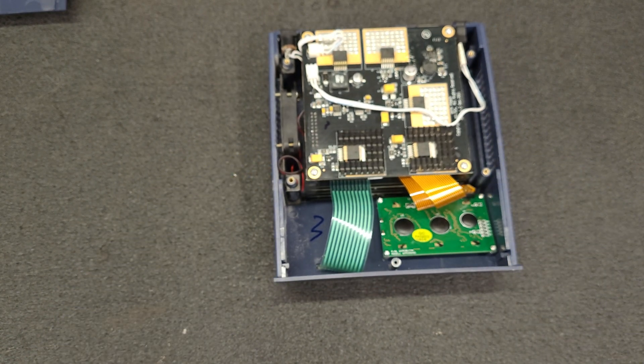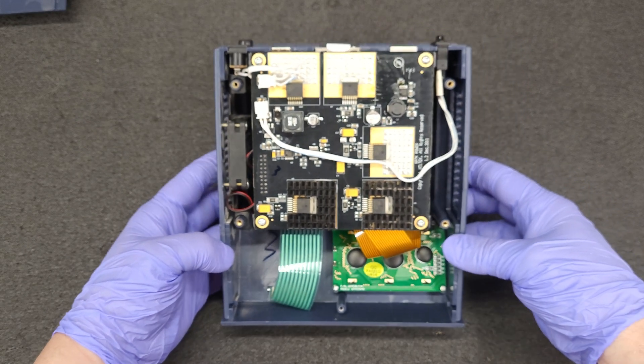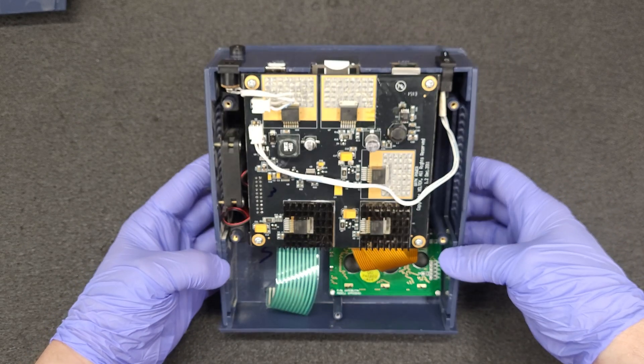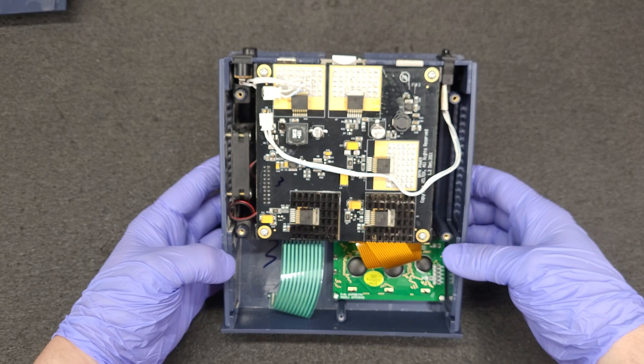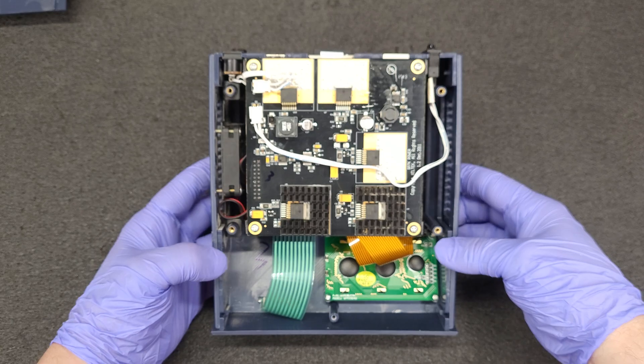Yeah, it is a little dusty. The fan is a little loud in this, so I'm going to get the model number of the fan and see if we can get something like a Nidec or something decent and quiet.